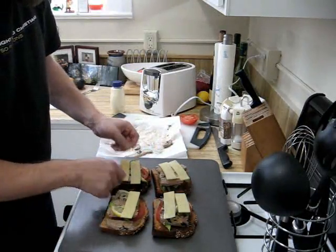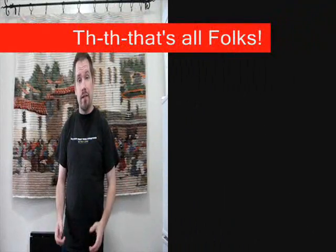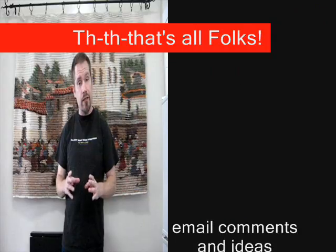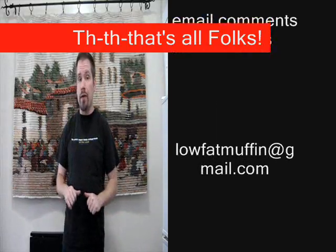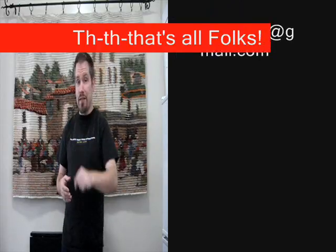And there you go. As sometimes happens in this volunteer hobby of mine, I messed up the camera when I was trying to take shots of the sandwiches coming out of the oven. They do come out nice and bubbly if you leave them under the broiler for a couple of minutes, and they were very good. So this has been another edition of Bob's Kitchen — you have a great day.